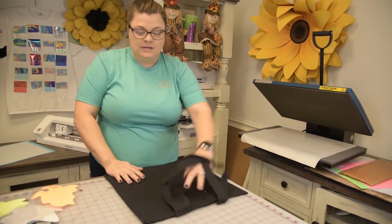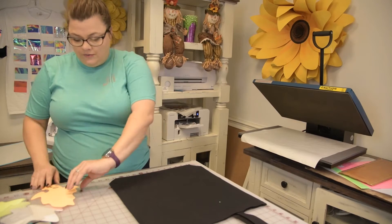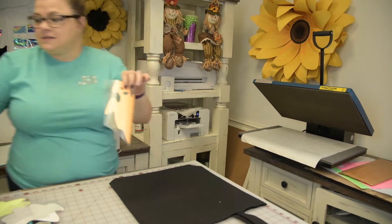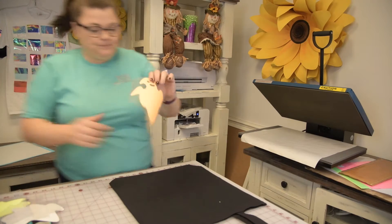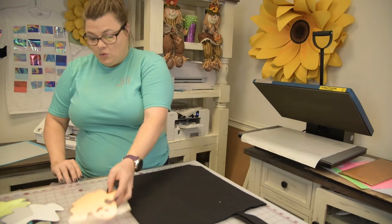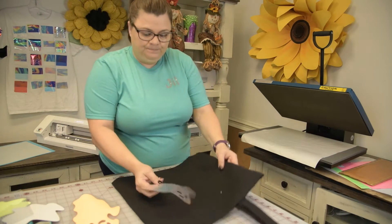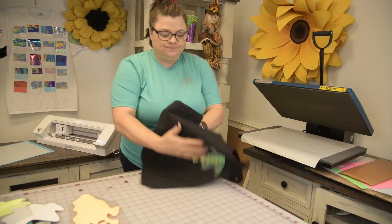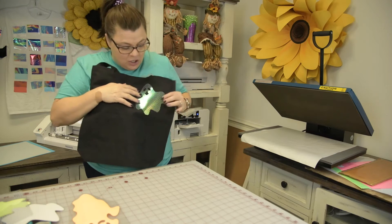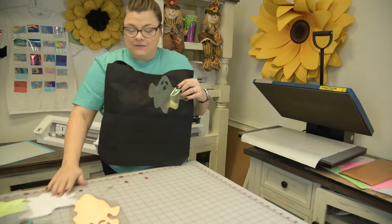I'm going to do a new one today and I'm going to add our glow-in-the-dark luminous flex. We are going to put these on here, but I'm also going to add our sub flex. This is made for sublimation and looks really cool.